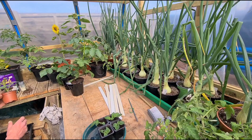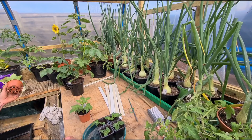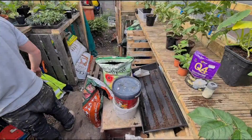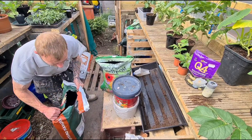These two have got roots coming out the bottom of the pots, so I'll get them potted on in a little bit.